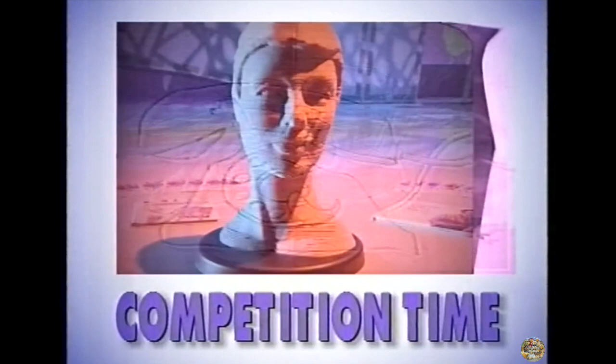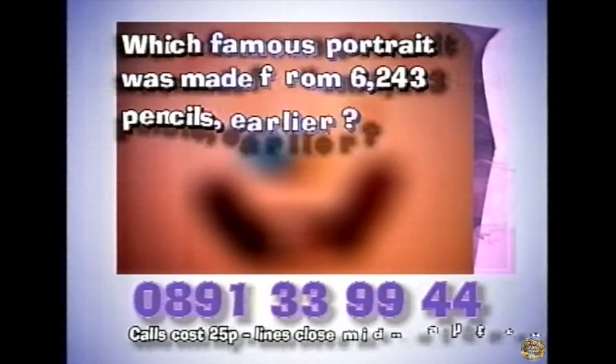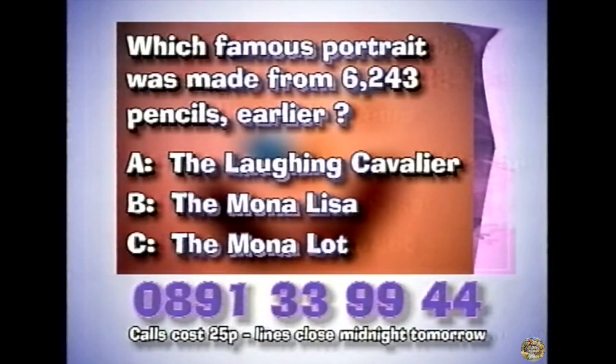Where else could you find such a great set of prizes — and they might put a smile on your face if you can answer this question. Which famous portrait was made from 6,243 pencils? A, the Laughing Cavalier; B, the Mona Lisa; or C, the Mona Lot. If you think you know, phone 0891-339-444. Get permission first, and then you're laughing.